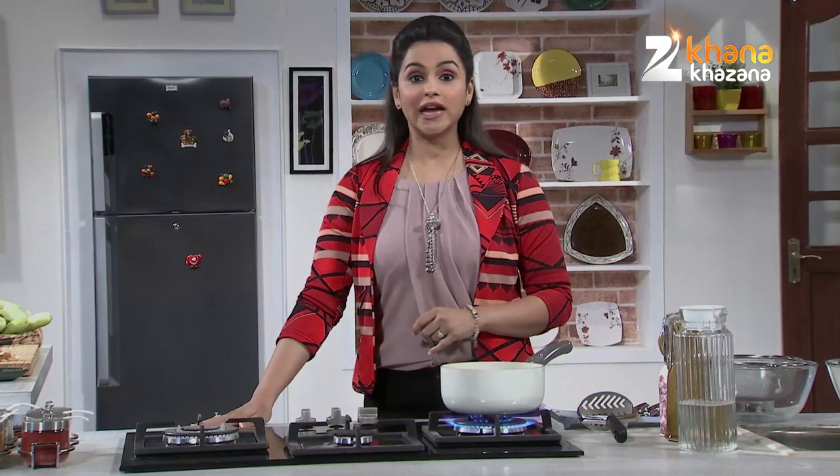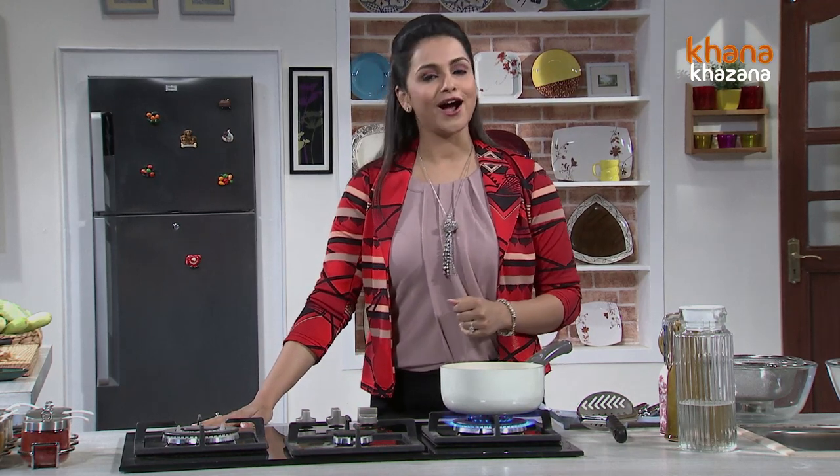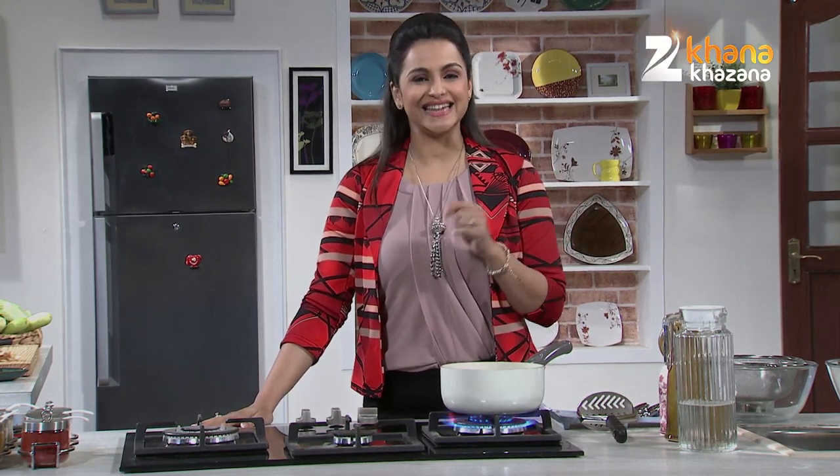In our show ABC, we will make simple recipes. The food is simple — it doesn't mean that the food is not tasty. We will make simple, subtle recipes, but tasty.